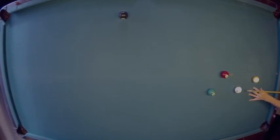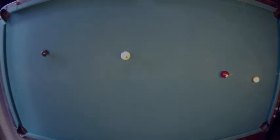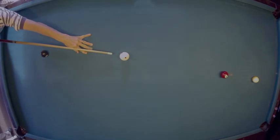He takes the five and rolls over for the six, which he puts down in the corner nicely. Now Fitz is sitting on a seven, and he looks like he might be going for some kind of crazy combination. I can't imagine what he thinks he's going to do with this one.